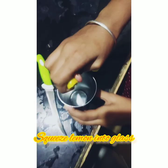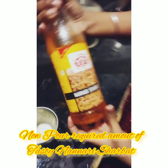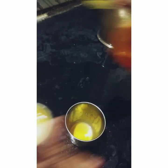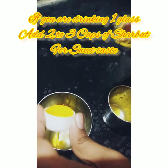Now squeeze the lemon. Next, take the Nannari sherbet and open it. If you want, you can measure it using the cap — one cap of Nannari sherbet per serving. If you are making a larger quantity of juice, you can pour two to three caps.